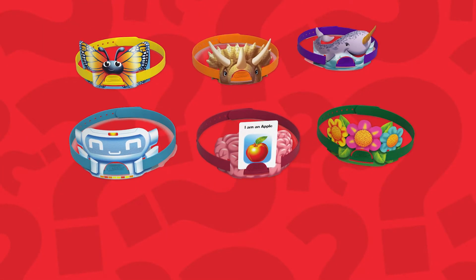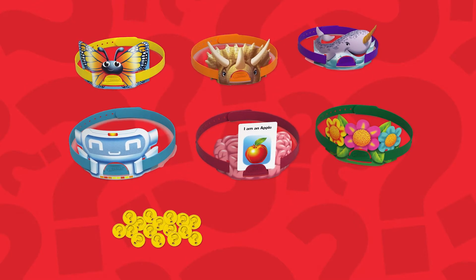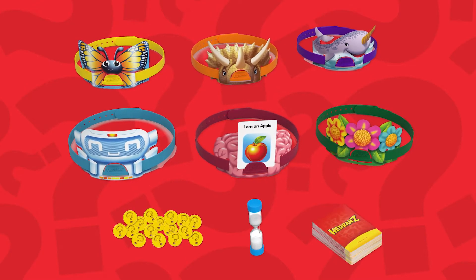Headbands comes with six headbands and themed headplates, 12 scoring tokens, a timer, and 97 cards.